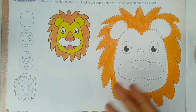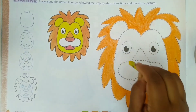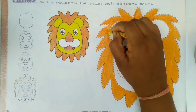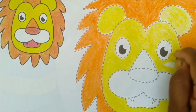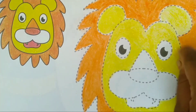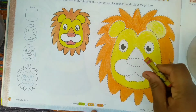Now the orange color is over. Now we will fill yellow color on its face. Now we will fill orange and red color on its nose.